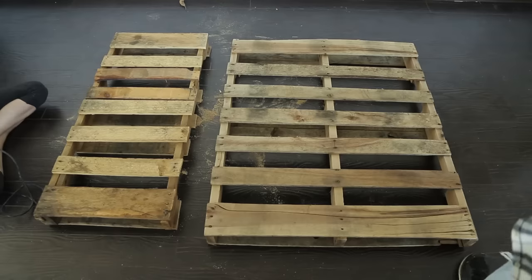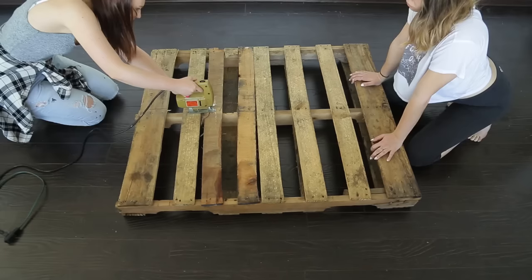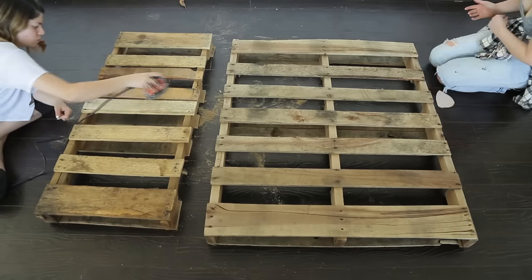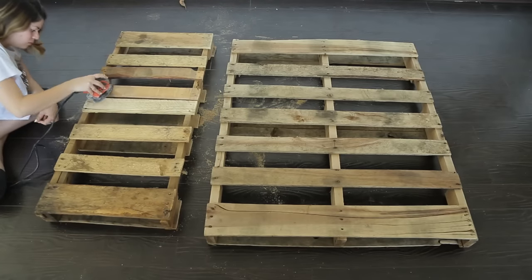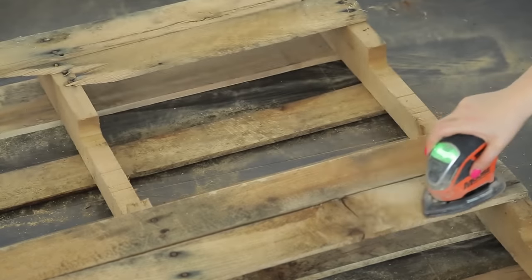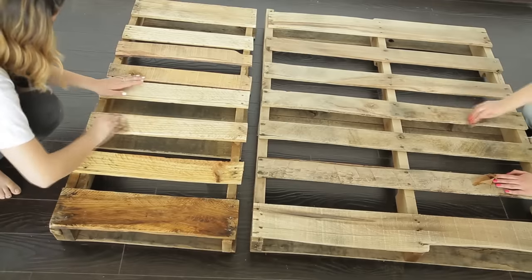To make this hanging pallet swing we started with two shipping pallets. The first we cut in half to use as our back support. Use an electric sander or some sandpaper to give your pallets a good sand. Try to get off as much dirt and wood grime as possible. Once they're both completely sanded front and back, wipe them off well to get rid of any and all dust.